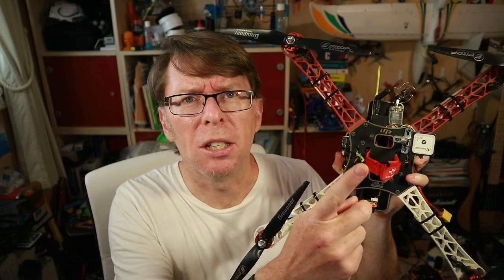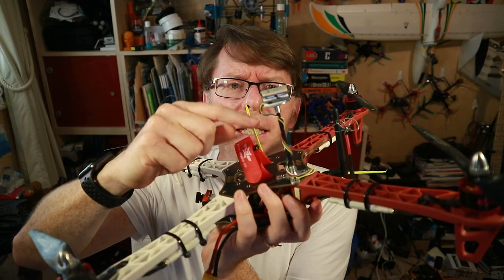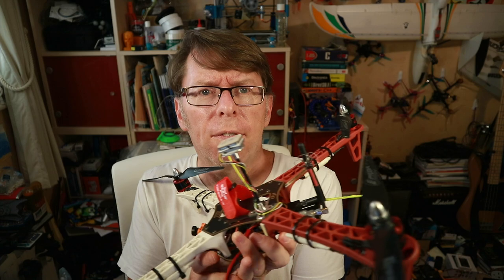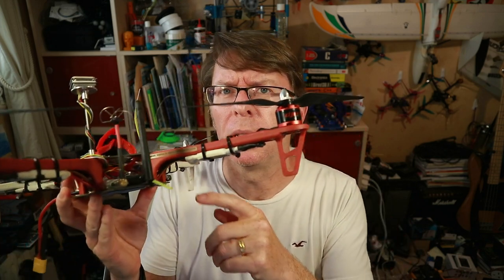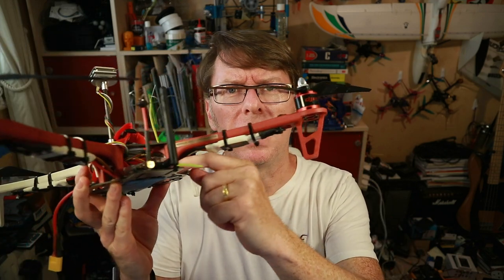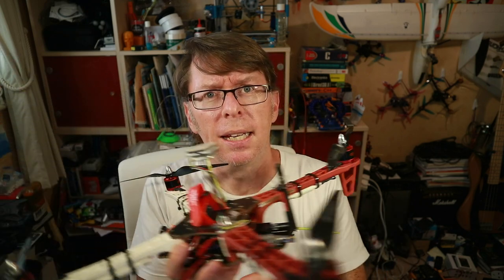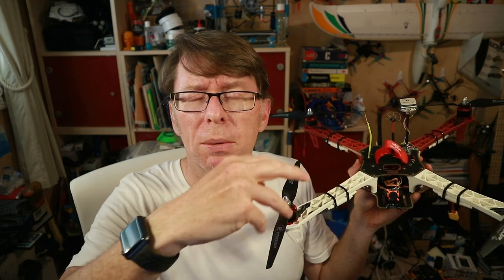My big failure there seemed to be that I'd installed a regular GPS but didn't have a compass. So what I've done here is fit the BN880 combo GPS and compass, which I've plugged into the board. I've also, thanks to a quick chat with Painless, put on a radio telemetry system.